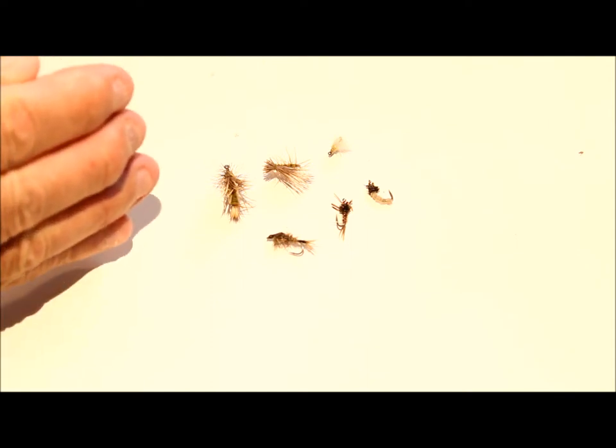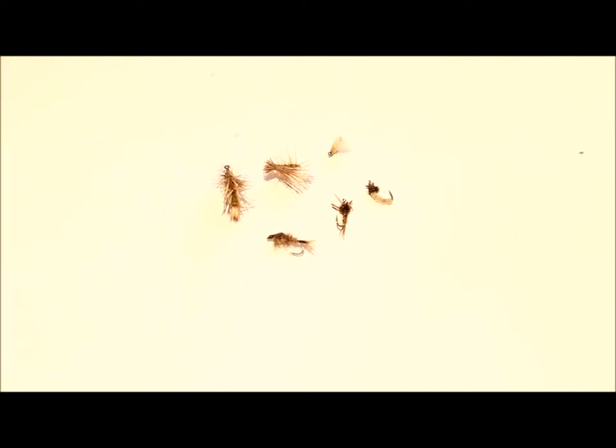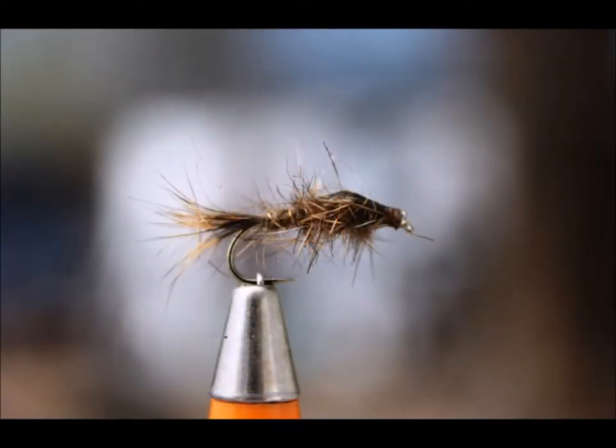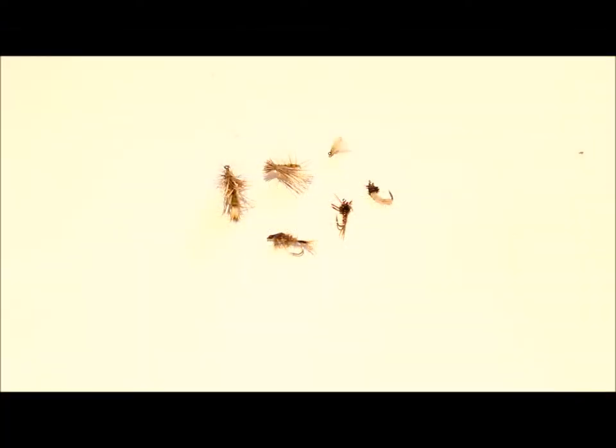Those were the dries — now moving to the nymphs. First up is the Gold Ribbed Hare's Ear. Its greatest strength is that it imitates a lot of different insect species in a lot of different sizes. For mayflies, tie it from size 16 on up; for stoneflies, you can have them in different colors — brownstones, blackstone flies, or yellow sallies. It works very well for imitating insect species.